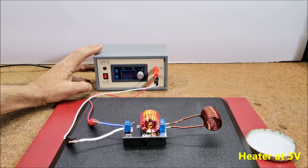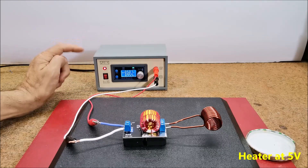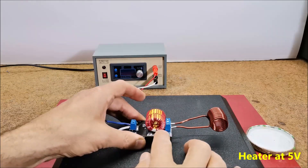First we will test an induction heater with a voltage of 5 Volts. At idle the current is around 1 Ampere, and when heating a metal object it rises to about 2 to 3 Amperes — in our case 2.1 Amperes. After a certain time the steel plate heats up. The cooling plate remains totally cool.